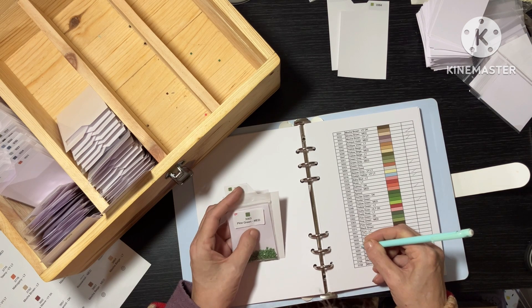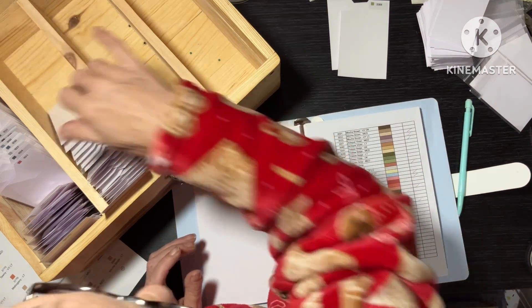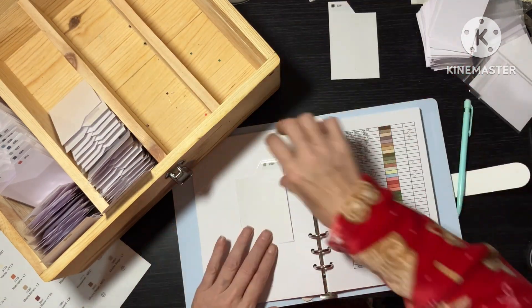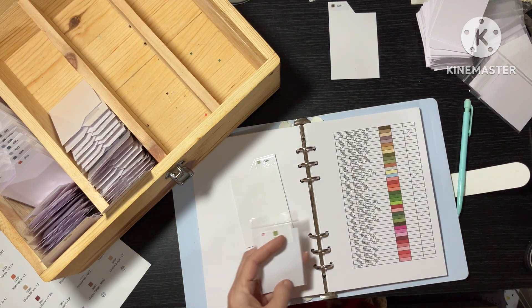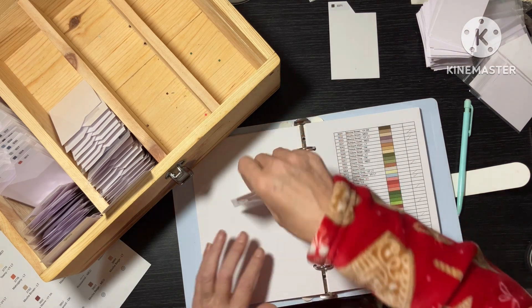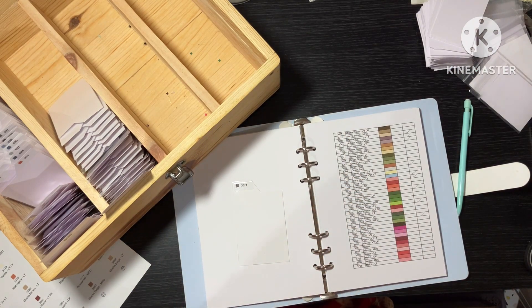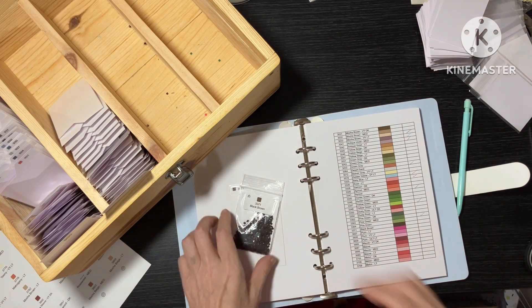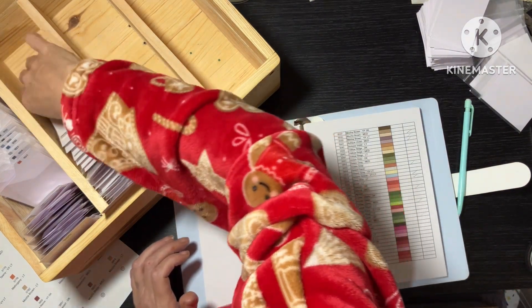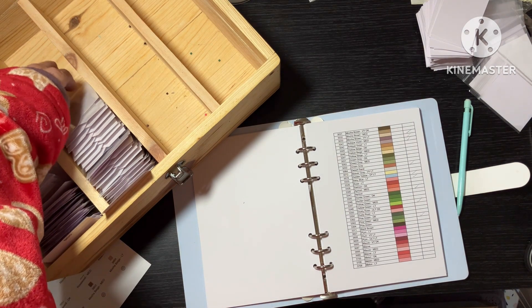3363. Do it properly. 3364 — we have none; I must have used them for something. I bet it's the right bag. And then the last one, the 3371, is the Diamond Art Club and it's in the right bag. So there is the 3300s. I'm going to take a quick break — seems like a good place to stop. And I'll be back very shortly.